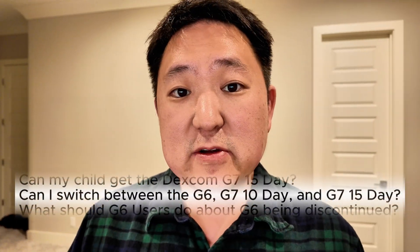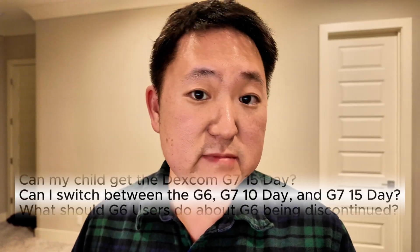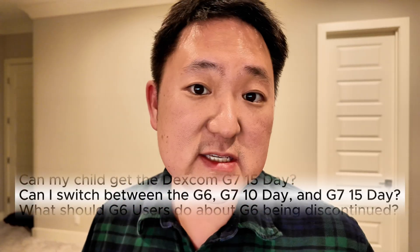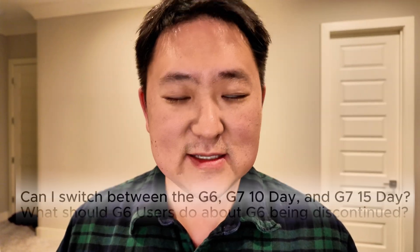One thing to keep in mind is that there's nothing binding you to one specific version of the Dexcom. You can hop around — you can try the G7 10-day, try the 15-day, and if you don't like it, you can go back to whatever sensor you were using before. There's nothing really committing you to one specific sensor other than the hassle and bureaucracy of getting a prescription and getting your insurance to cover it.